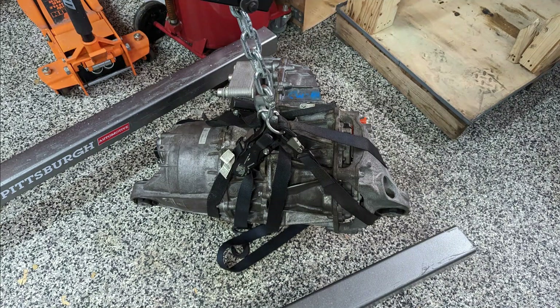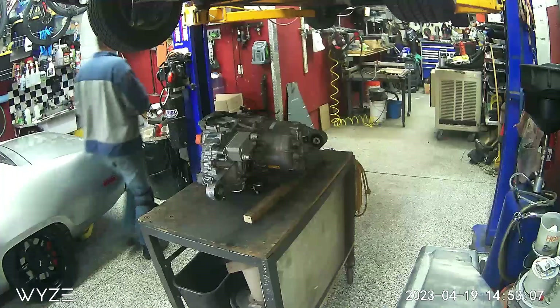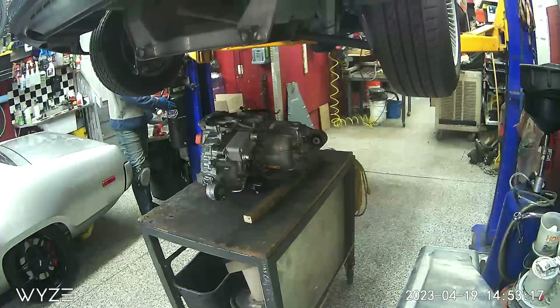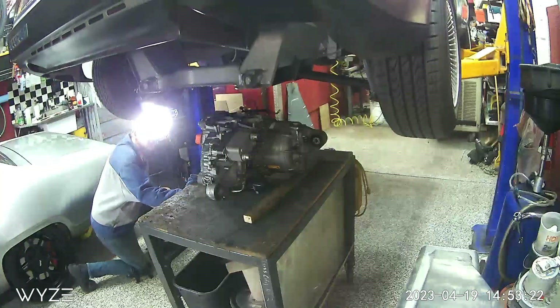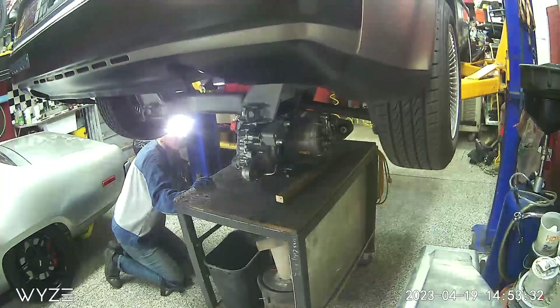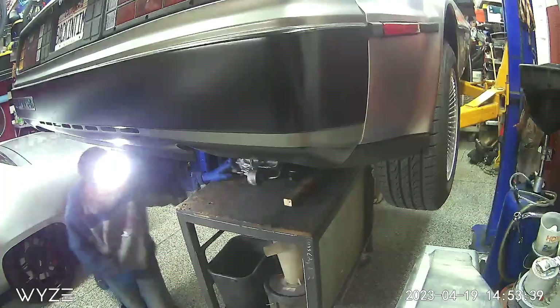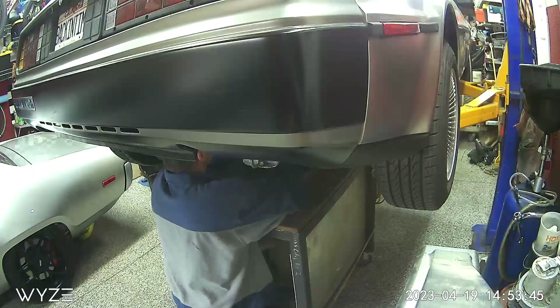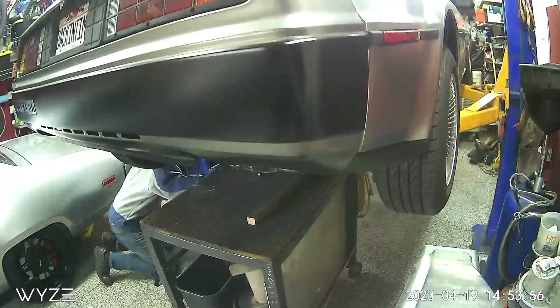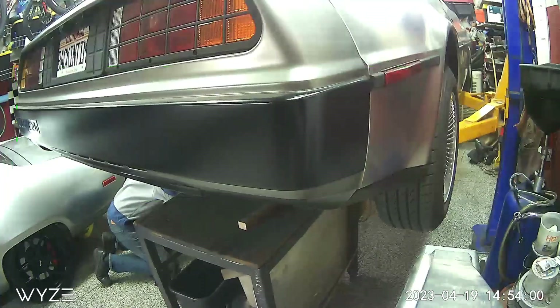I wanted to use a Model 3 motor, and the Model 3 motor is wider as you go forward, so the motor and inverter are in front of the gearbox — which is the exact opposite of the Model S motor I put into the Satellite. This motor is not mine; I borrowed it from a local friend who's going to be using it in his own project. It was nice of him to let me borrow it to do some fitting and make sure this is going to work before I acquire one for this car. I put it on my bench and just lowered the car down on top of it to see where it's going to end up.